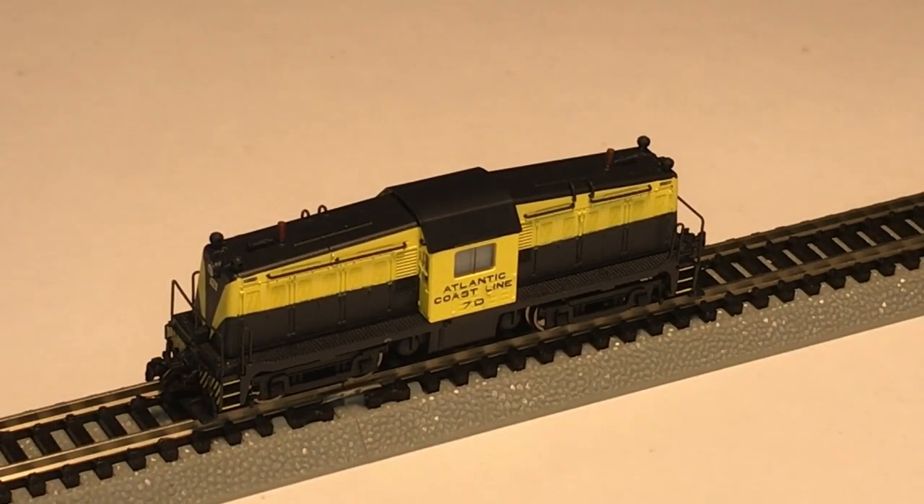Let's power up this little Pico 65-ton Whitcomb diesel locomotive. This in-scale model has DCC and sound. This is Pico's own electronics for this.